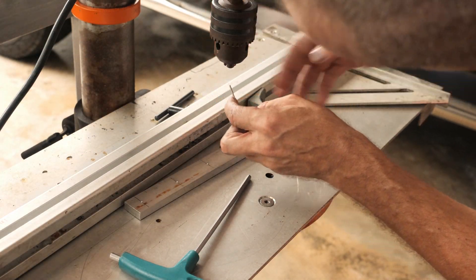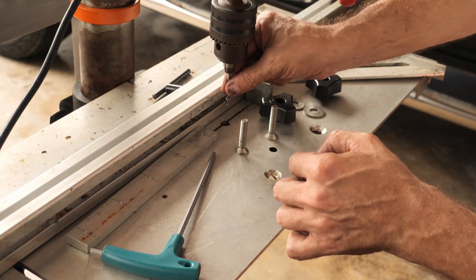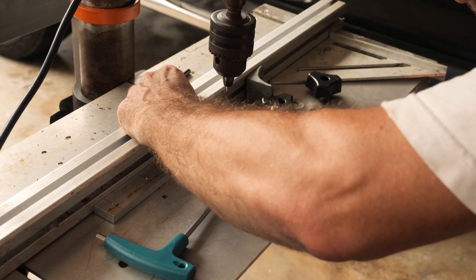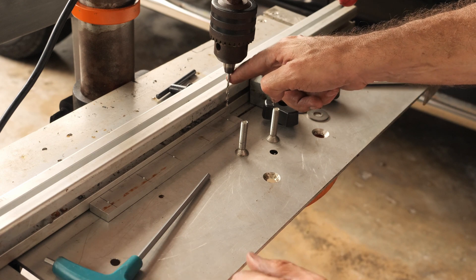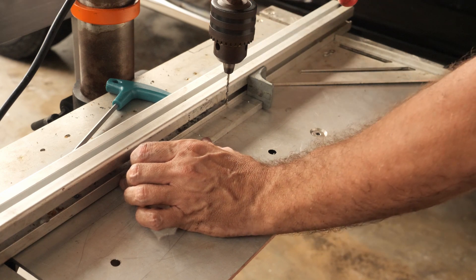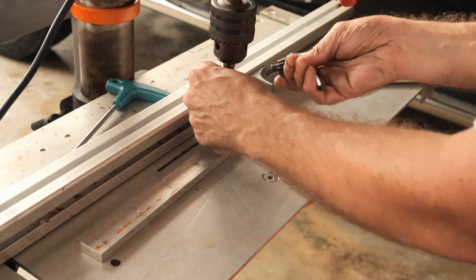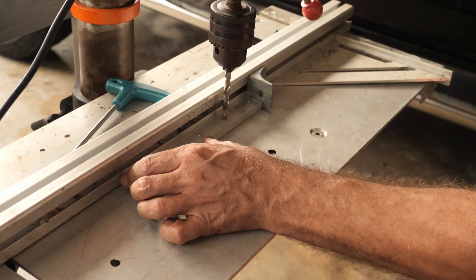I'm going to use a little trick. I use the very thin drill bit to adjust the position more precisely, and then once I lock the fence in place I will switch to the bigger drill bit. I believe I have a good position for the thin drill bit. Now I'm going to swap the drill bit with the semi number 7. Perfect.